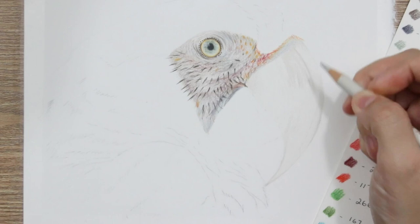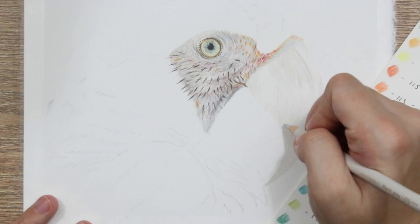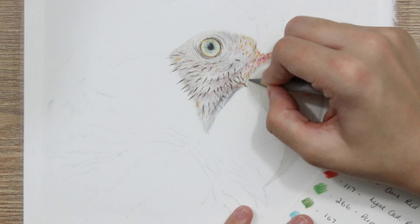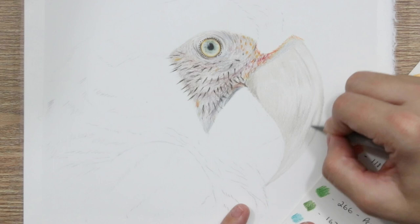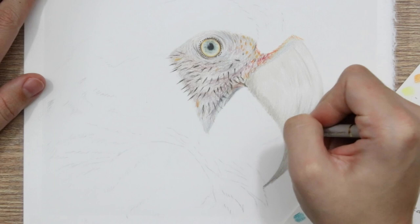I've just used very light pressure, added that base colour all over the top half of the beak here. And then what I'm doing is going in with the same colour and just adding in some of the darker aspects and areas of the beak according to my particular reference photo. I then go in with my next darkest colour which for me is warm grey three, and just go over those darkest areas again, making sure that I am shading following the curvature of the beak and adding in any really distinct lines with this tone.